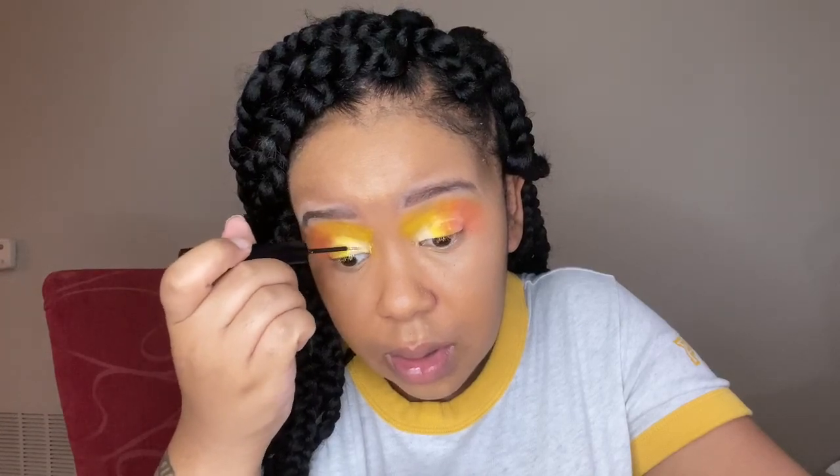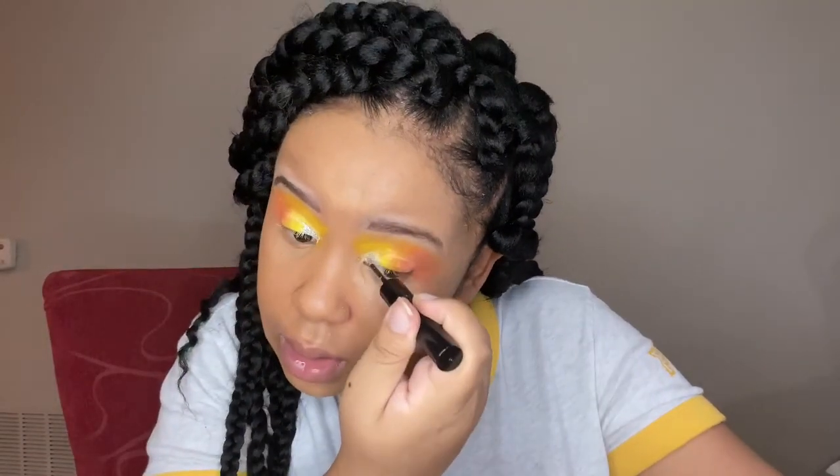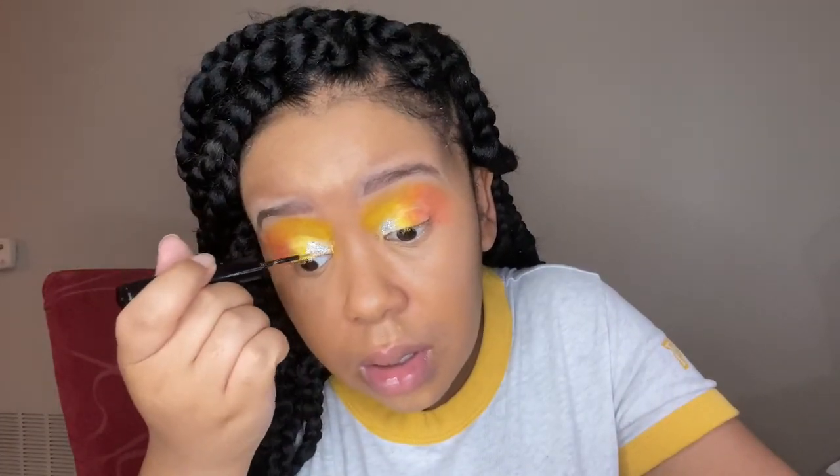Now I'm adding the NYX silver glitter liner into the last little bit of my inner corner and that crease, because my son felt I should add some glitter and gray to this look to make it fun. I could think of no better place to put it than in that crease, so that's what we did.